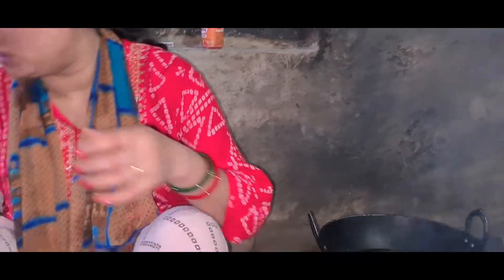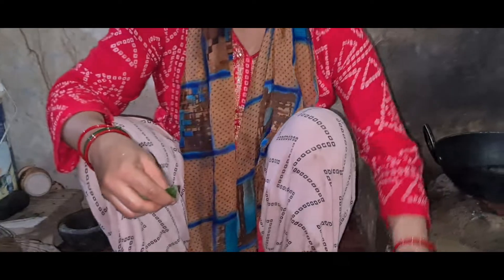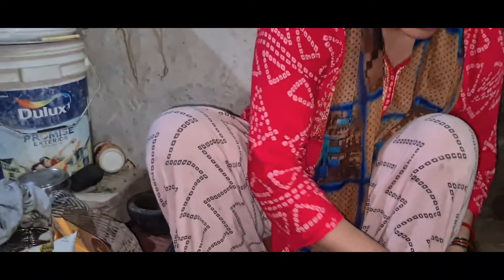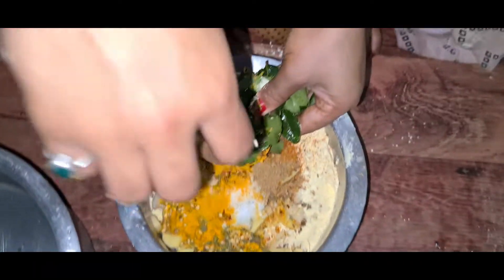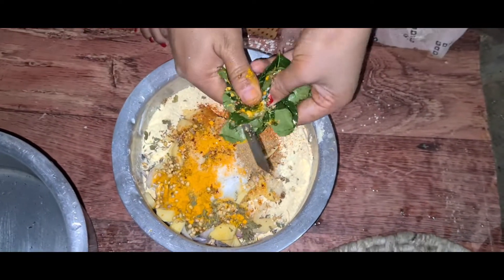The taste will become more tasty. The taste will be a lot better. Adding kadi patta really improves the taste in the mouth.